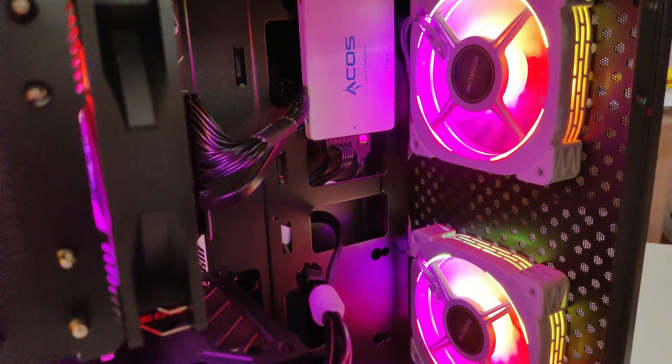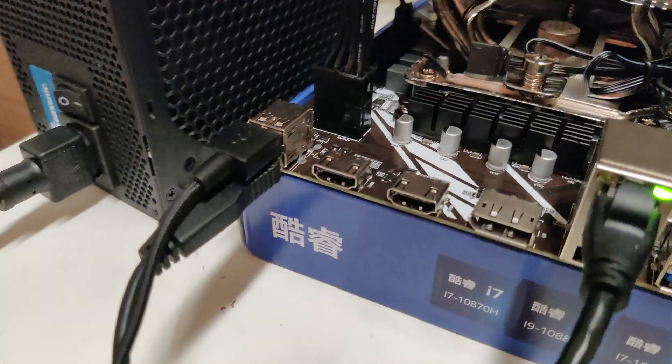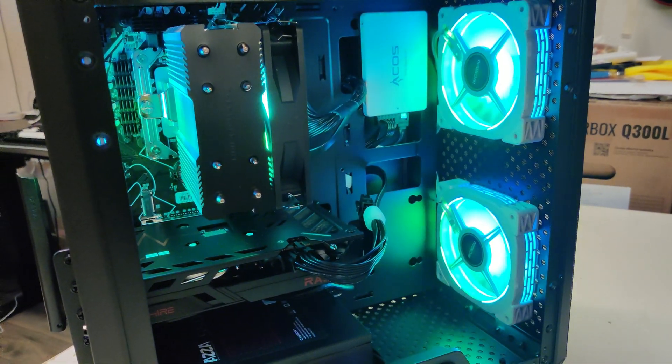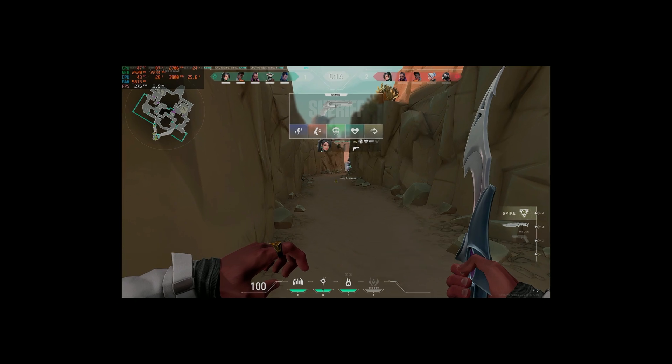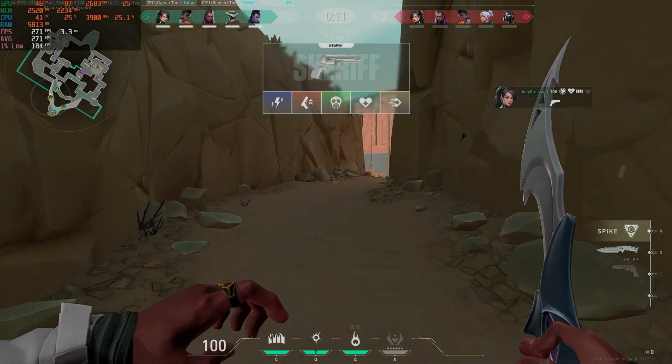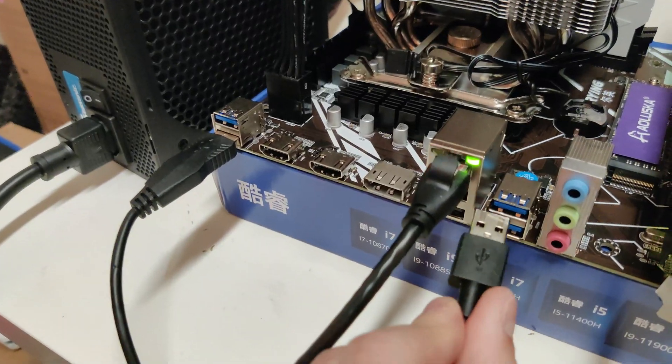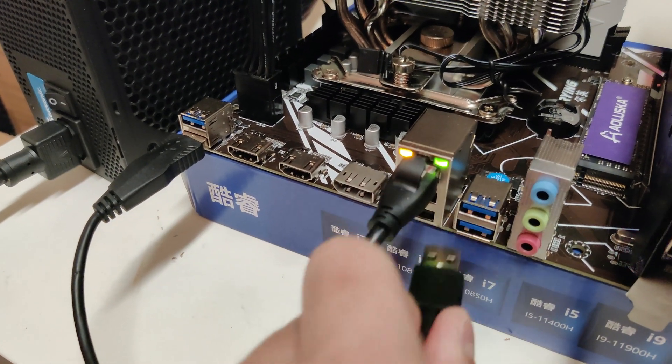Finally, the last issue I encountered is that the top 2 USB 3.0 ports on the back IO do not register left clicks properly in full-screen games. Which is super weird because left click works fine when I'm not playing any games, but that issue could be solved by just using the other 4 USB ports located below.